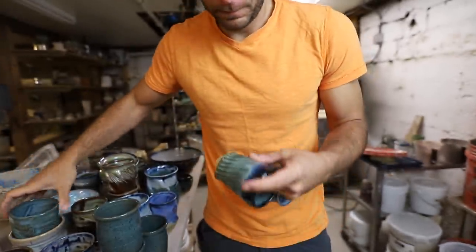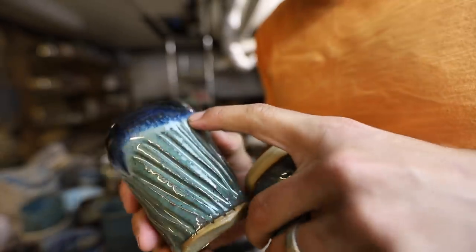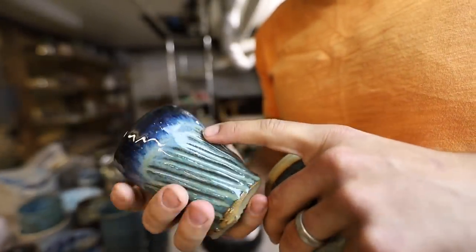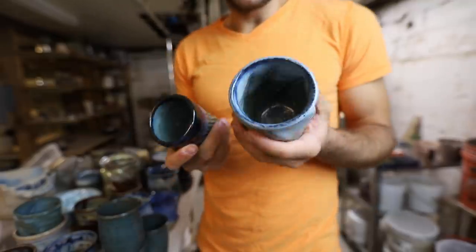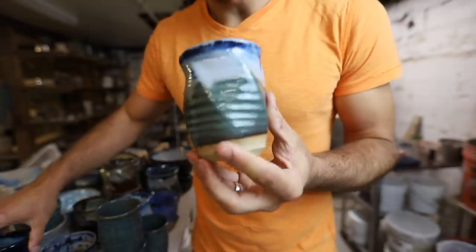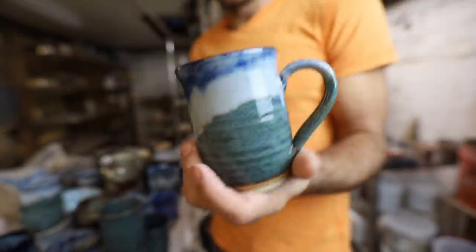This one is cool, but I've had some pinhole issues with this glaze. This is what I called North Woods for a while, and then I started getting these little pinholes — can you see that in there? So I just basically stopped doing that glaze. It was good while it lasted, but we've moved on to bigger and better things.